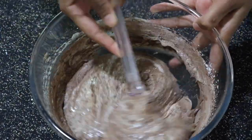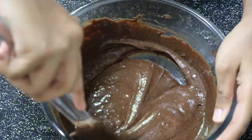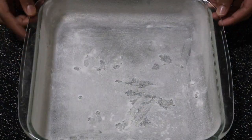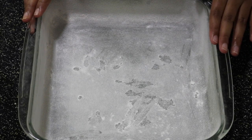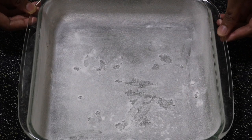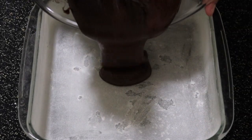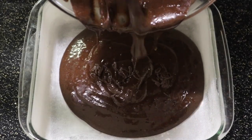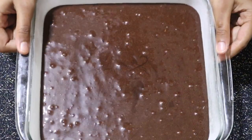Slowly fold that in until everything is incorporated well. Once it's mixed in, scrape down the sides and let's set this batter aside for just a minute. I have a square glass baking tray — I greased it with some butter and dusted it with flour. Make sure you don't use parchment paper because we're not going to flip the cake over; if you use parchment paper it's going to come into your bite, which we don't want. Then let's pour the cake batter in.